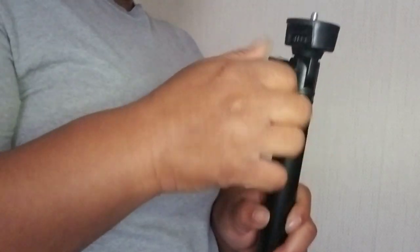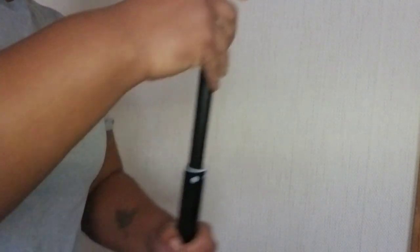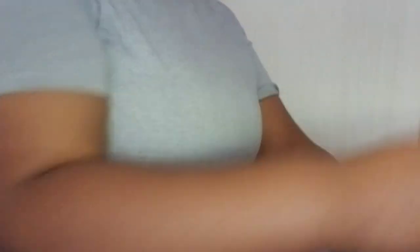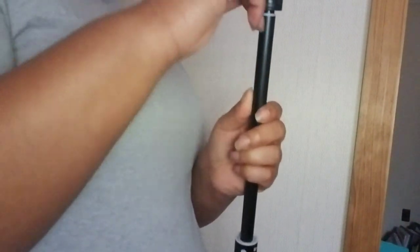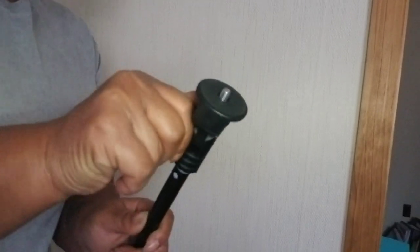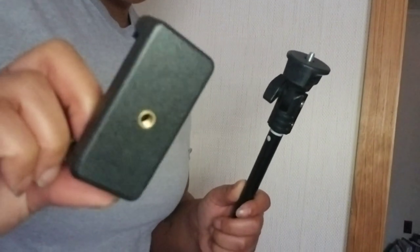I'm going to unhook this. Alright, let's pull this up. Now I want this phone holder for my phone, so I'm going to just screw it onto this.